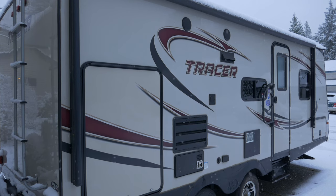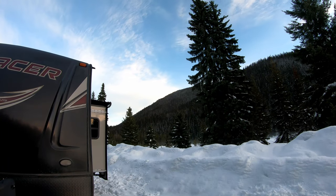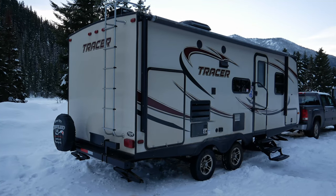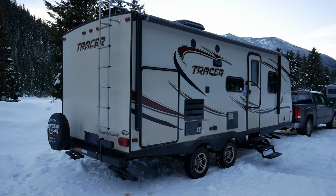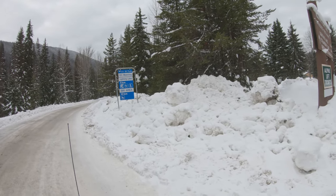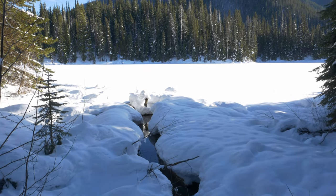Before we start, should we actually remove the snow? There's a lot of conflicting opinions on this. Some tell of catastrophic roof collapses and point out that just a few inches of snow can weigh between 1 to 10 pounds per square foot. On a 30-foot trailer, that could be anywhere from 240 to 2,400 pounds of extra weight.